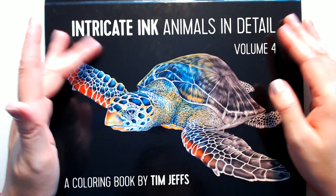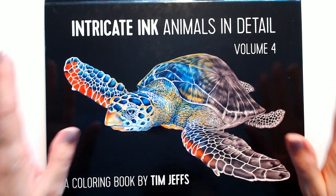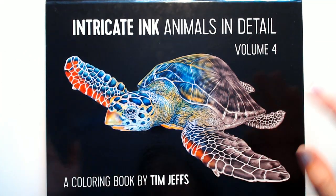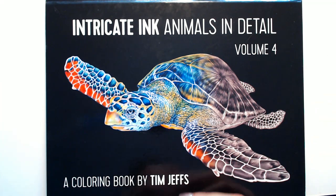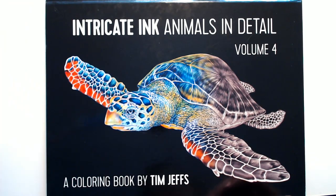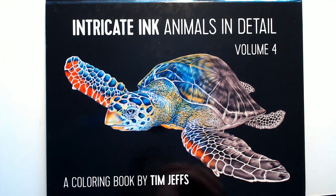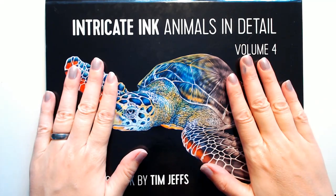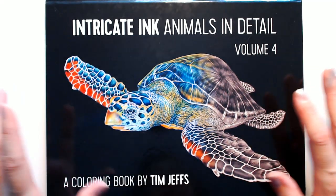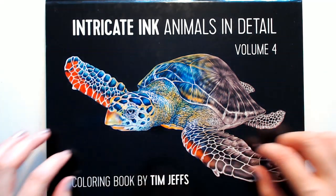Hello, welcome to Color All the Things with me, Melissa. I have a new book that I got yesterday. I put up on Instagram if people wanted a flip-through — majority said yes, a few said no. I'm not sure if that meant just for Instagram or what, so I'm going to do a flip-through. I was entirely enabled by Belinda, so I had to buy this book, and now I have the rest of them in my cart.